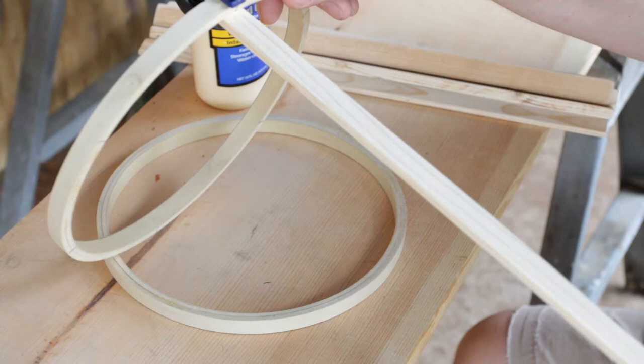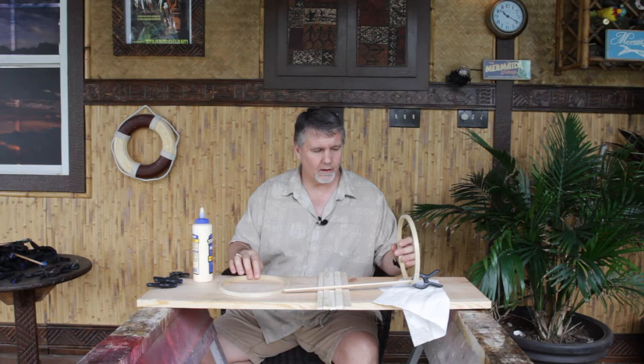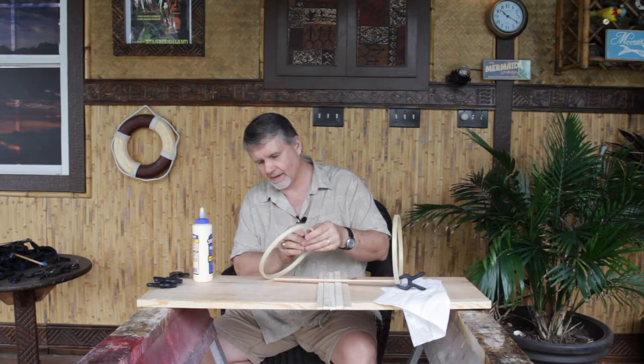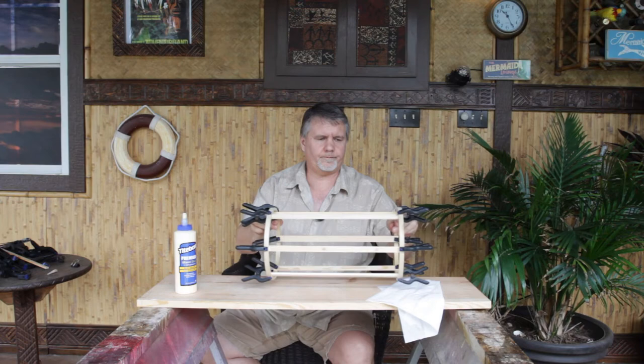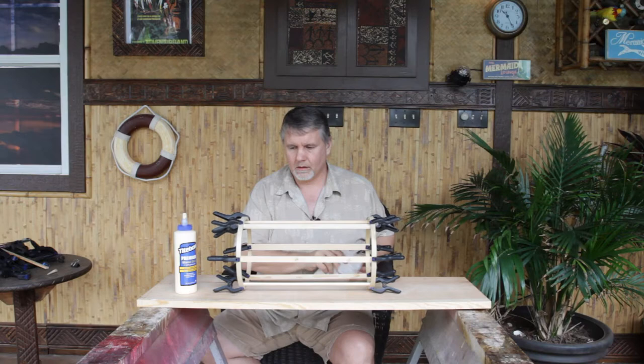I'm going to attach the two pieces so it will be held firmly in place until it dries. When you're doing any type of home improvement or woodworking, you will quickly learn that there is no such thing as too many clamps. And there you have it - the frame-up of the future Tapa light.